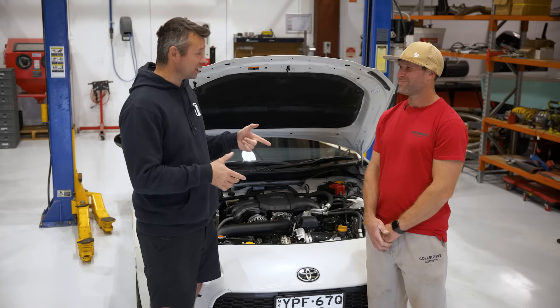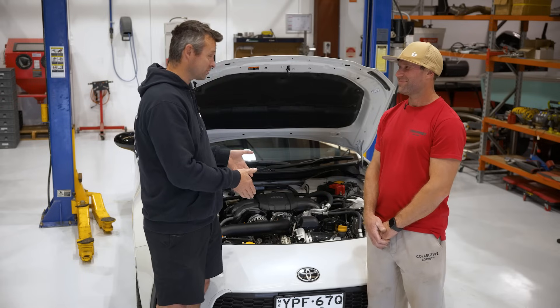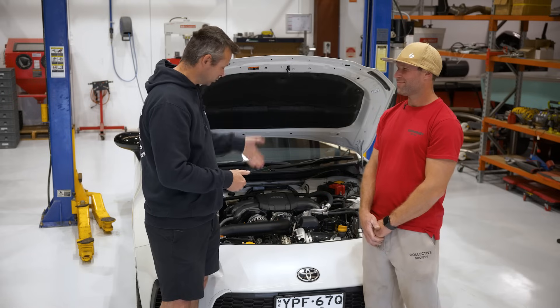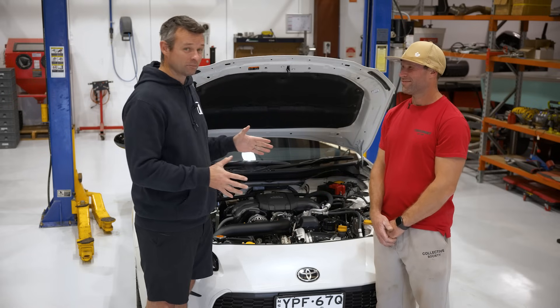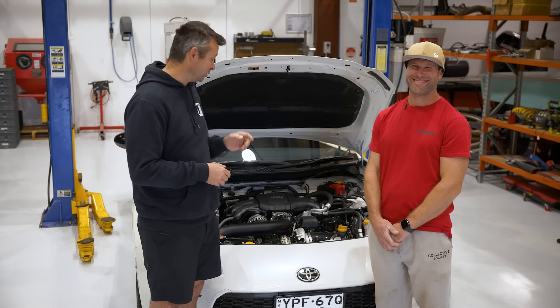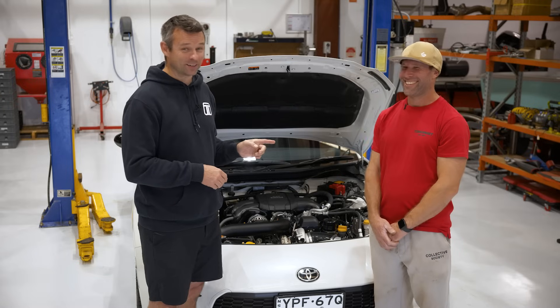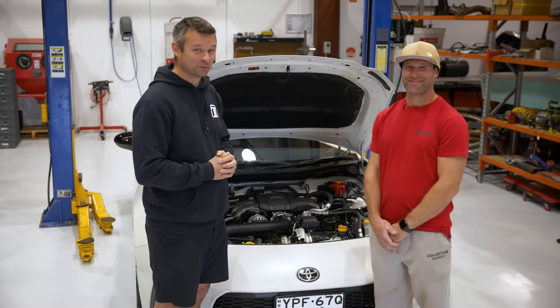Mike, I want to thank you for your time and also for building this turbo kit specifically for our TurboSmart TS range of turbos. We can't wait to see hundreds of them out on the street. And if you come up against one of these 86s on the street, you need to worry — it could be wearing one of Mike's turbo kits and one of these TurboSmart turbos. I'm Matt from TurboSmart and I'll see you next time.